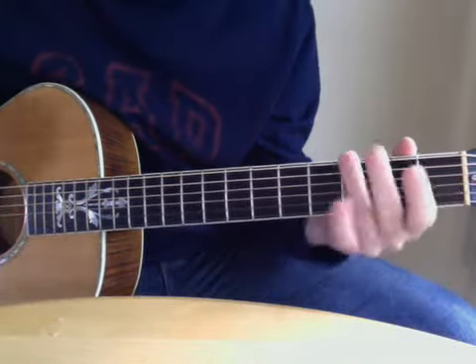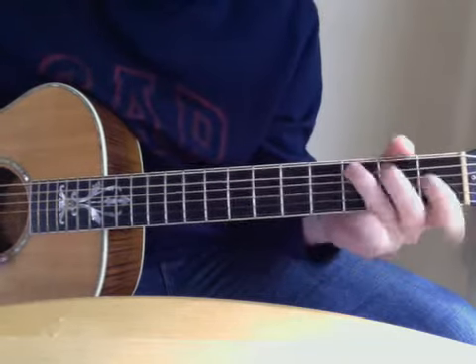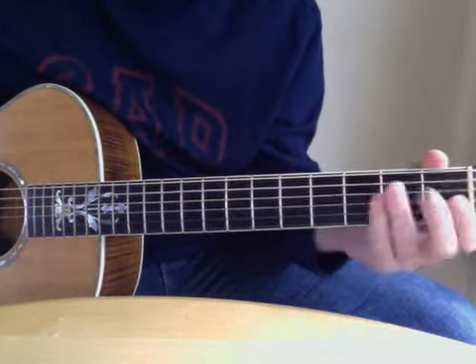Usually when I'm starting the song, I start with a little run that goes to a C chord. It starts with three on the top — a G note — then three, open on the A string.